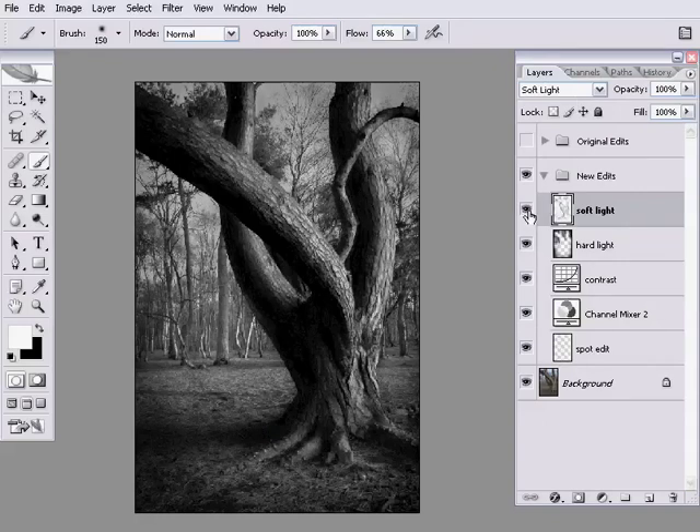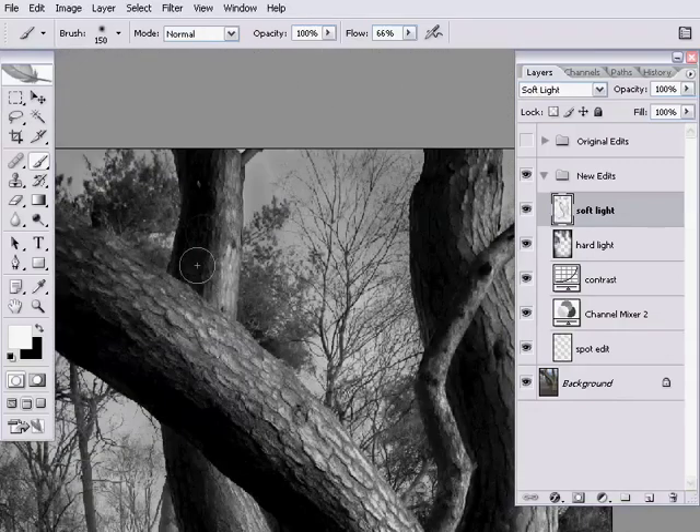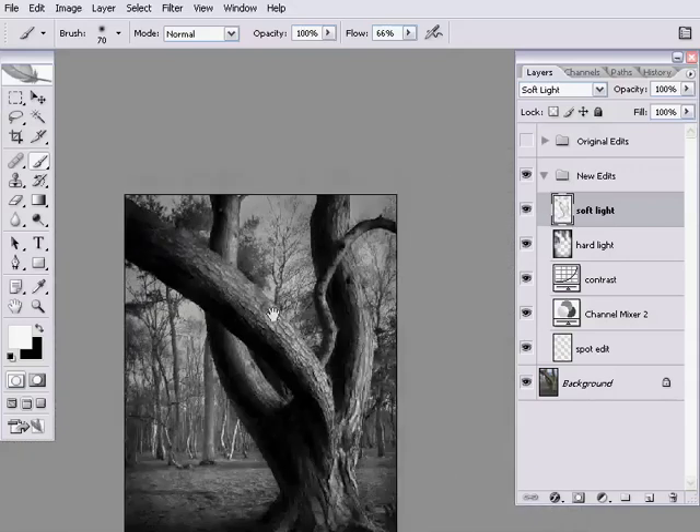I think that's getting there pretty well. I'm looking at this branch here which leads up and there's a nice form on it, but I don't think it quite matches up with the area above, so I think we've got too much black on the left side. I'm going to grab the brush with white again and just paint down the middle to try and take the light a little more to the left — layering it in, small strokes, gentle strokes, just keep going again and again until it looks right.